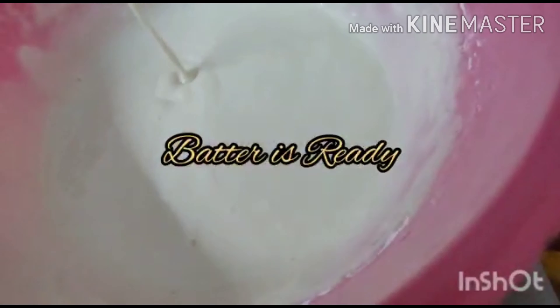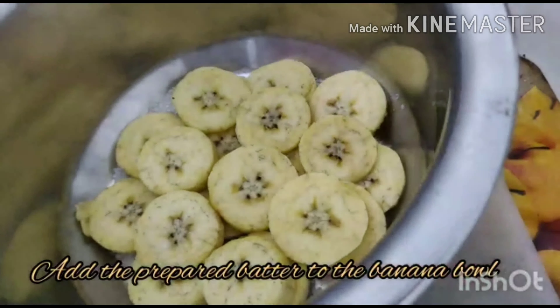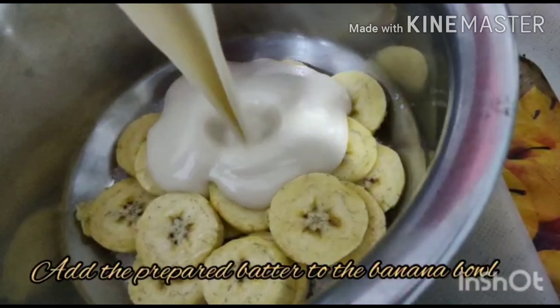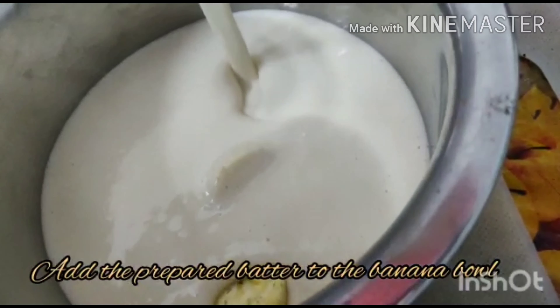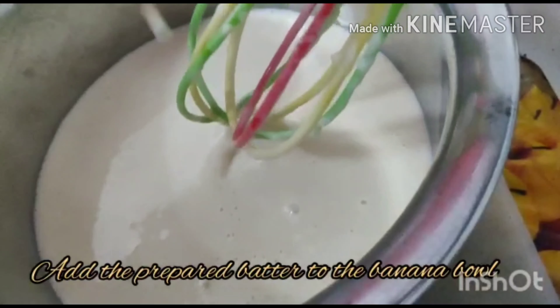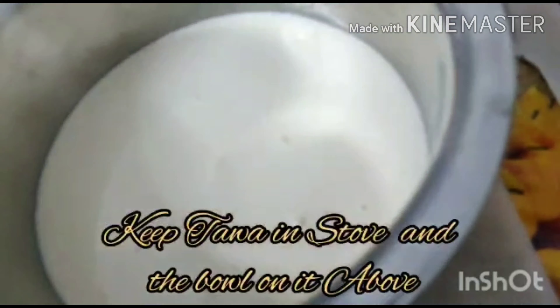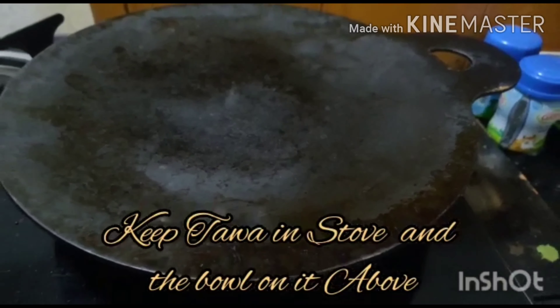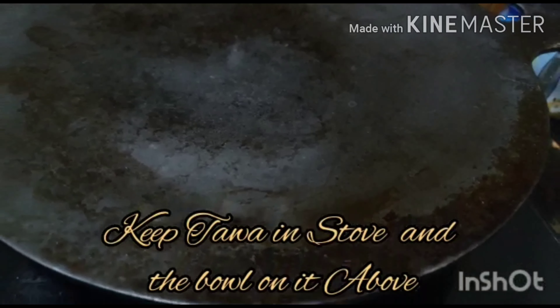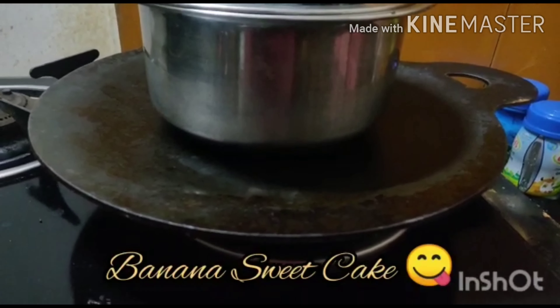This is how we make the batter. We don't need to put it in a pan first — then add the batter mixture and bake it for 20 to 40 minutes. Now the banana sweet cake is ready.